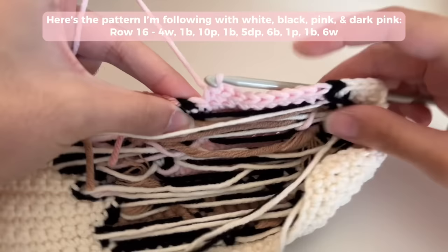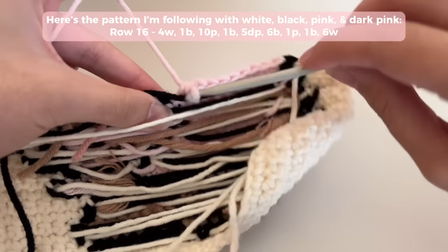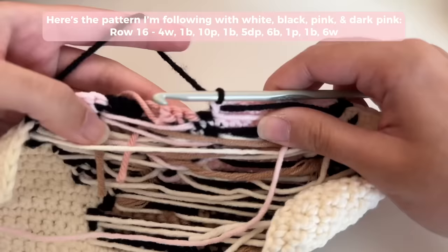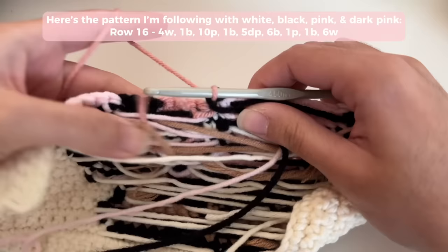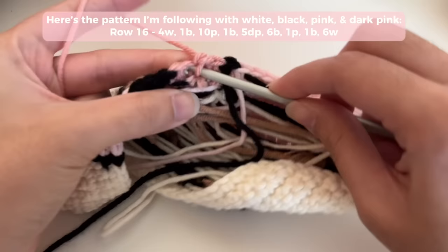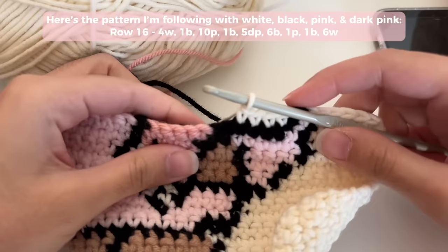Do one stitch with black and then switch to light pink. Float the white, float the pink — you just float the color you want to switch to. I need to do 10 pinks. On my 10th stitch I switch to one black — bring the black, float it, insert my hook under it into the stitch, single crochet, cross the pink to the back side, then do black. Once you get the hang of it, you don't really have to think a lot — it just takes practice.